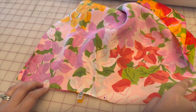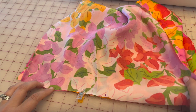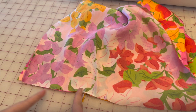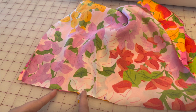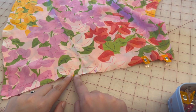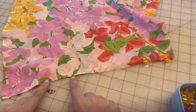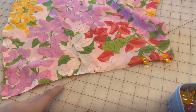Once you've stay stitched the top curve of the flounce, line up your two back pieces face to face. Find the notch at the bottom edge — it's about six inches up from the bottom. Mark two inches above the notch and two inches below the notch to reinforce this area, because this is where our zipper is going to land in a few more steps. We really want to reinforce this area.